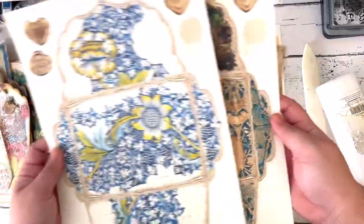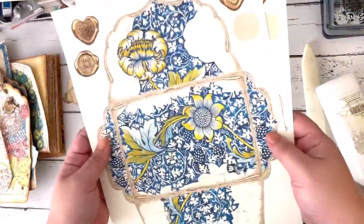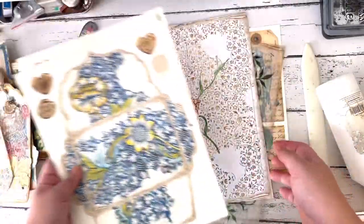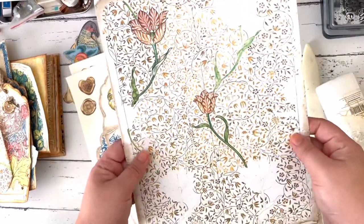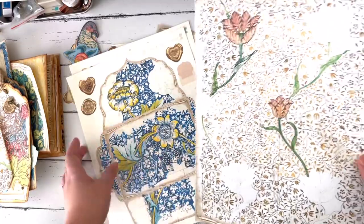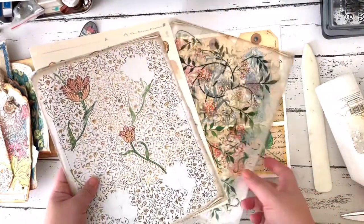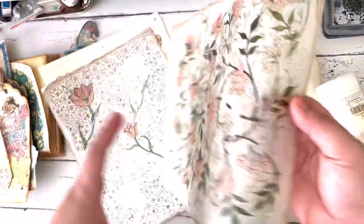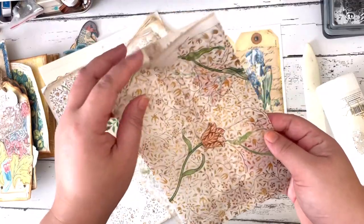I printed them on thicker paper — I always print my digital kits on thicker paper, especially if they're going to be ephemera like this. I also printed the background papers on regular copy paper because we're going to use them to line our envelopes. I also printed some on transparent paper to make a different kind of envelope.